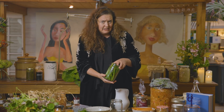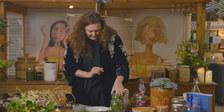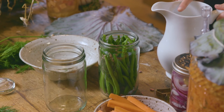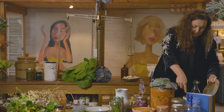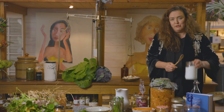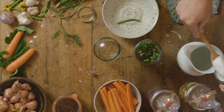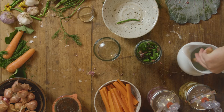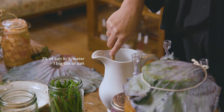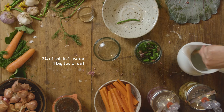You could put peppercorns, mustard seeds, coriander seeds, whatever you like, but in this case I've just got garlic and dill. Then here's my water — one liter of water. This tablespoon measures to about 30 grams, so I'm going to stir it into the water first. For this particular ferment — for onions, cauliflower, celery — the percentage of salt water is three percent. Three percent of a liter of water is about one big full tablespoon of salt.